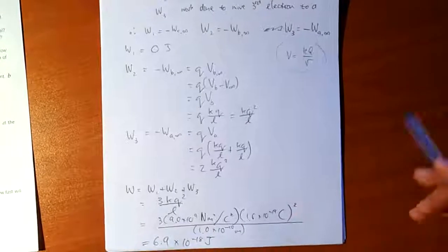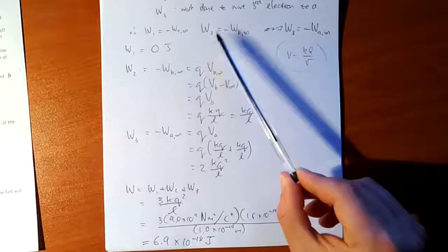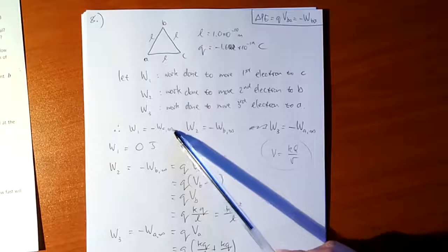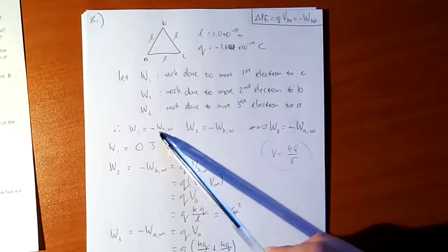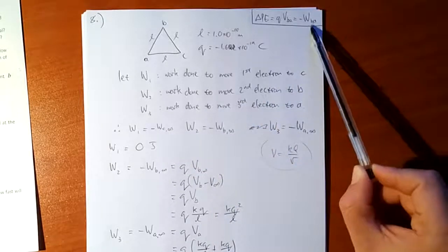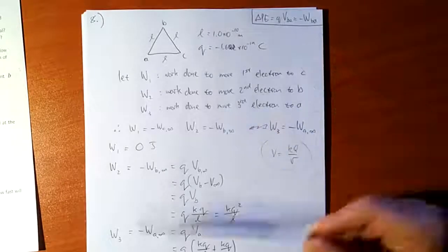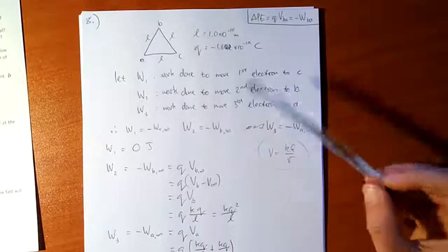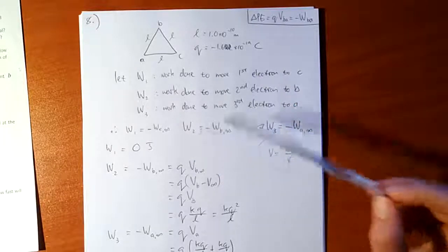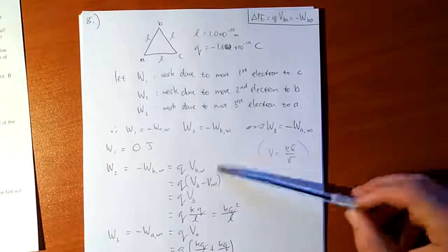The slightly cryptic step is where we take minus the work done by the electric field. The notation W_C∞ means the work done by the electric field — whatever electric fields are present — to get the charge from infinitely far away to C, just like Q×V_BA is the work done by the field moving a charge from A to B. The work that we, as an opposing agent, must do against the electric field is minus that. These electrons have to be forced into position, which is why we get a positive answer.